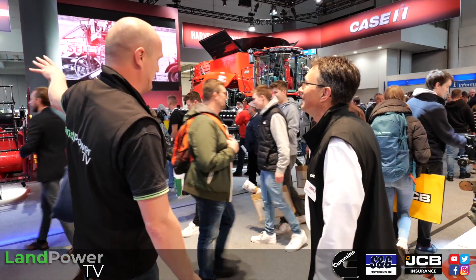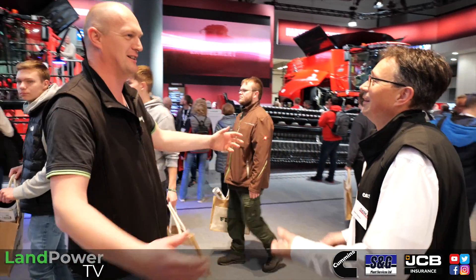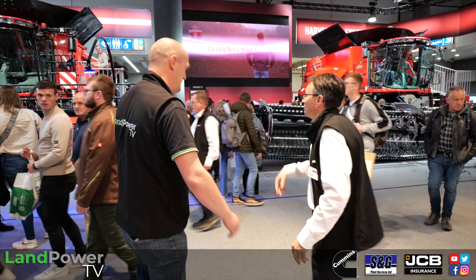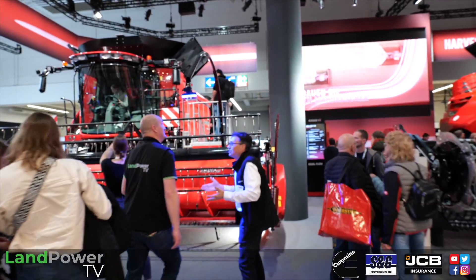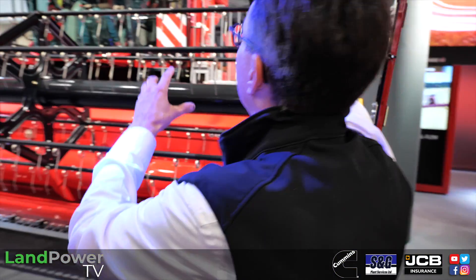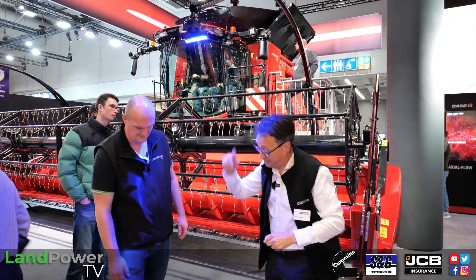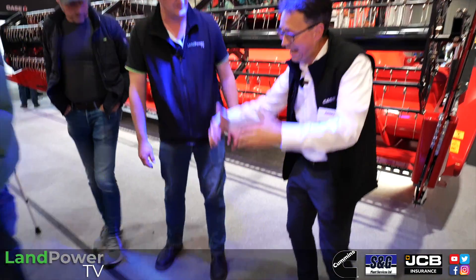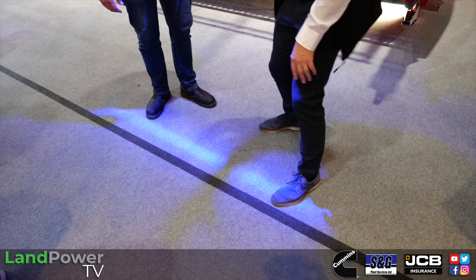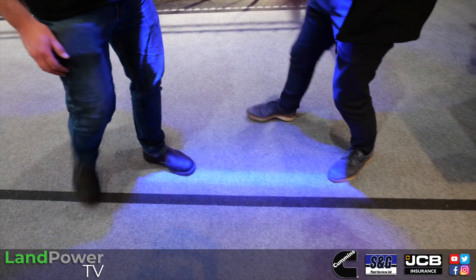Let's start with this blue light here. It's really quite something. This is a radar system that looks at the crop in front of the header in a fan shape. It can detect how dense the crop is, whether it's lodged or laying down, or standing up — and it can tell the difference. That's why it won a silver medal for innovation.